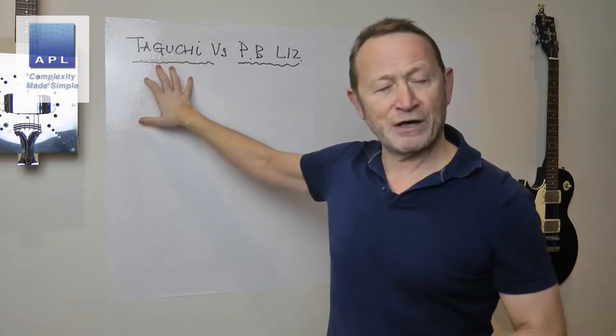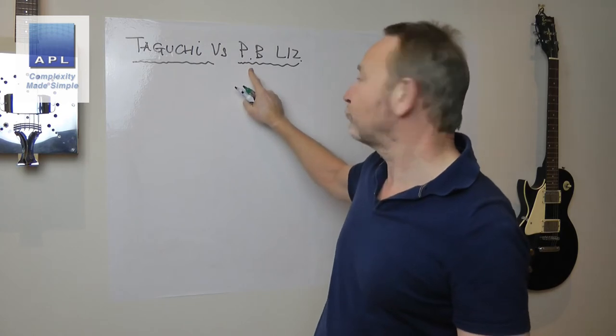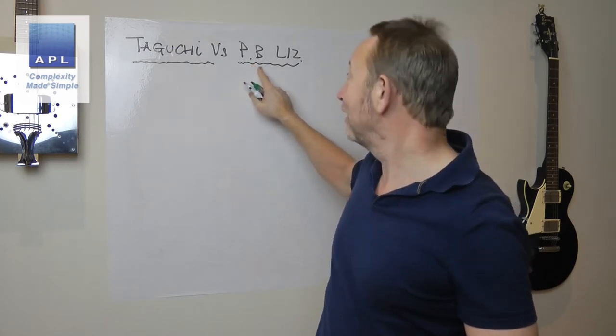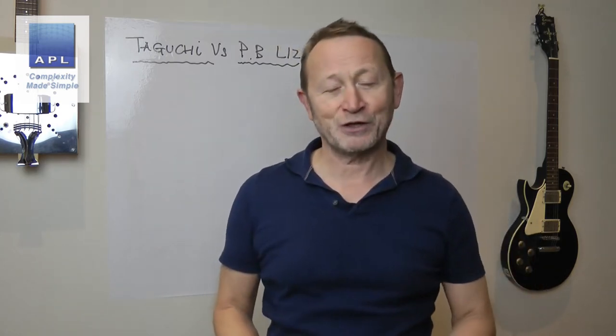Taguchi's L12 is a DOE I love to use as a screening DOE. The Taguchi L12 is really the Plackett-Burman L12, but unfortunately Mr. Plackett and Mr. Burman get very little credit for their work — it became known as the Taguchi L12.